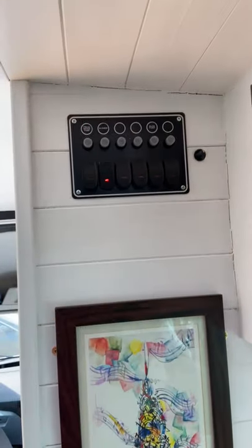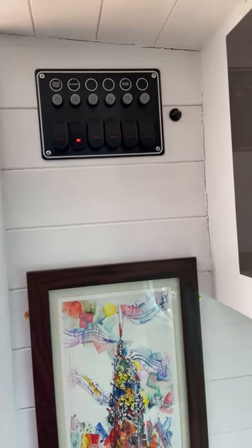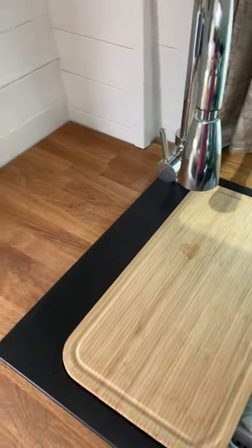We have our electrical panel which controls our water pump, our heating system, and our bilge pump. To empty, we just flick a switch and it opens a solenoid valve.